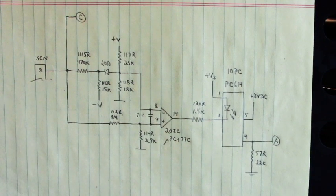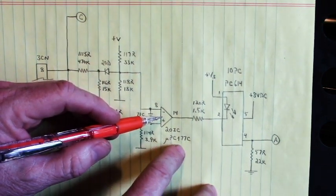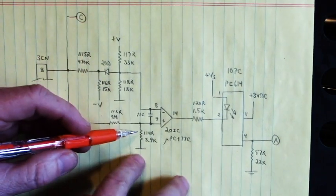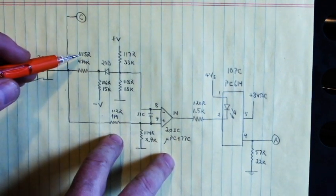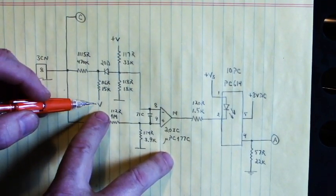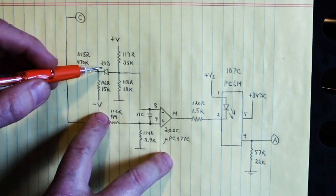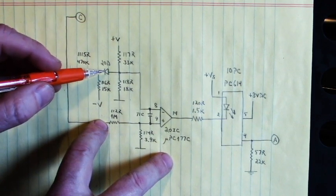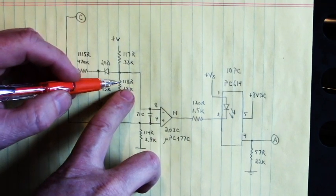I tested everything in this circuit good. The voltage comparator, part number UPC177C in the 20 IC position on that board — I removed it and tested it good. All of the resistors in that circuit were good. Here we have at position 115R a 470 kilohm resistor. Here is a resistor pulled to negative 5.6 volts DC — that's 15K in position 116R. Those two resistors were good. I lifted up one side of this diode, and it tested good, forward and reverse. The 33 kilohm and the 18 kilohm resistor in positions 117R and 118R were good.